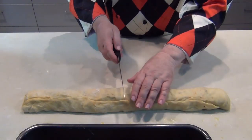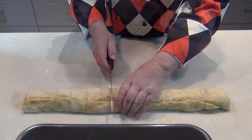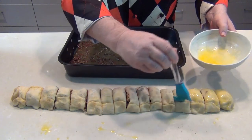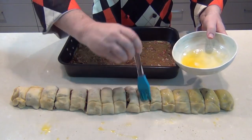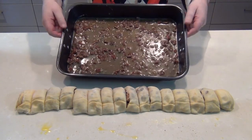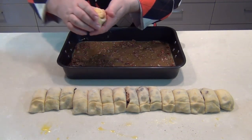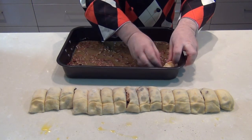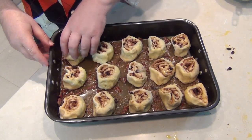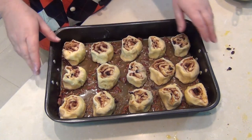Now we've got our cinnamon roll log and I want to cut it into about sixteen even pieces. Brush these over again with butter — just brush the surface lightly, this is to help them separate in the pan. Then get the baking tray with the sticky toffee in the bottom and lay the pieces in, rounding them over and evenly distributing them across the tray. I actually used fifteen not sixteen, so try and cut it into fifteen.